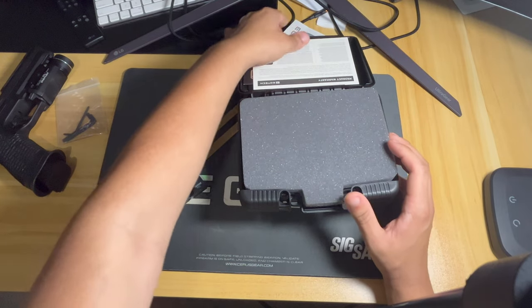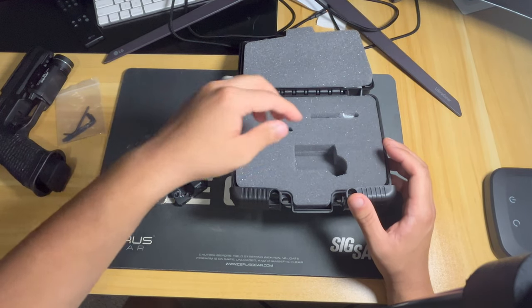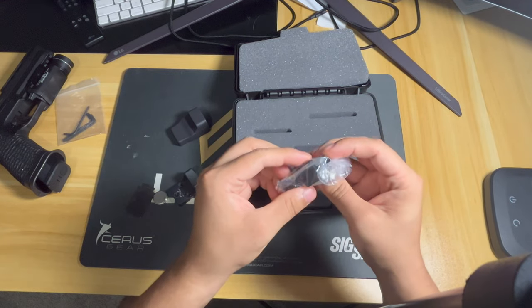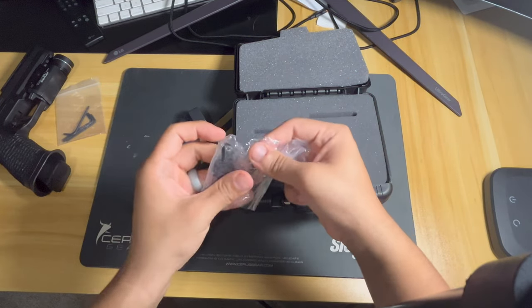We got a registration for warranty, the optic, and it looks like it comes with a cover — that's pretty cool. We also got screws and a tool. I might use these screws as opposed to the ones I already have, but we'll see.